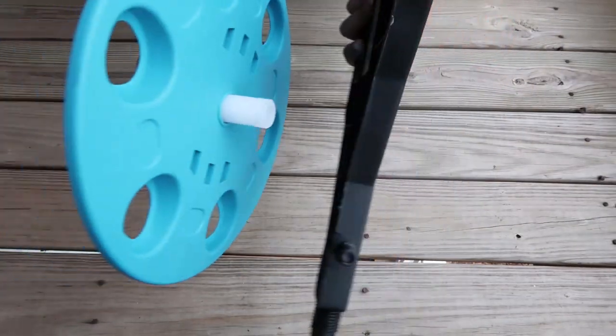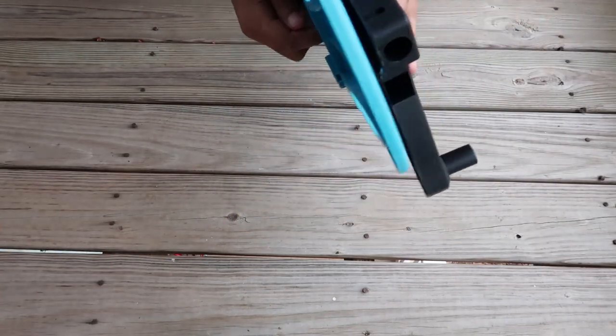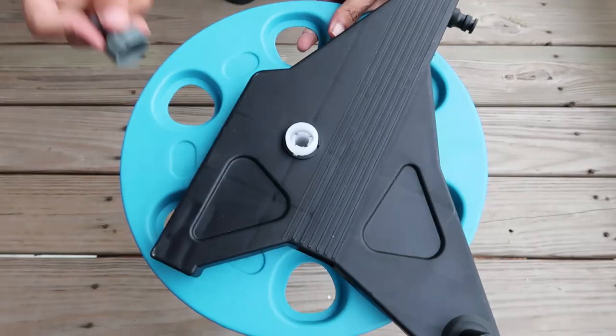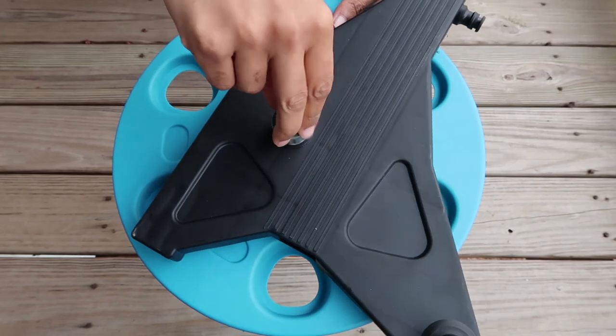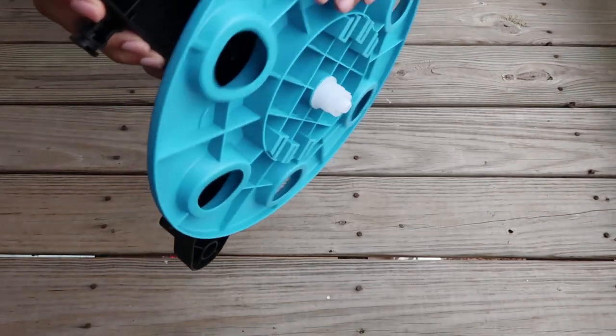Then, you're just going to do the same thing — take the clear piece and stick it into the black piece, one solid piece. Up next is this gray piece that we're going to put on top of the clear and screw it in nice and tight. Now, it can spin.